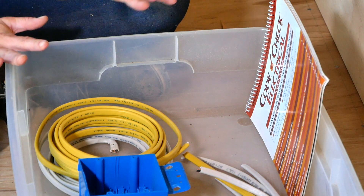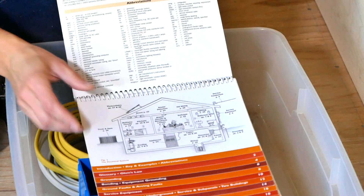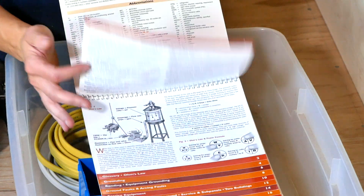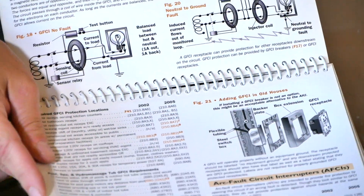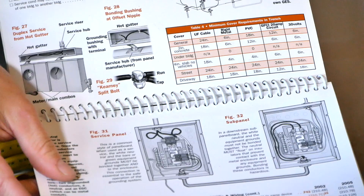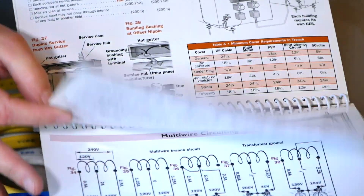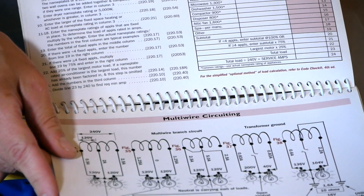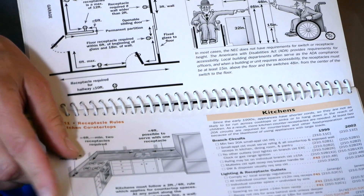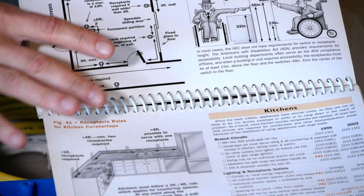Standard boxes are just designed for your typical sheetrock depth. The last thing I like to have with me in my main bin is a copy of my Code Check. These are just super great little resources — they're inexpensive, full of great diagrams, and it's basically code distilled down in a really easy-to-read, easy-to-reference format. I like to have this on hand because like I said I'm not a licensed electrician, and a lot of time goes by between electrical projects, so having a reference at hand just makes life so much easier.